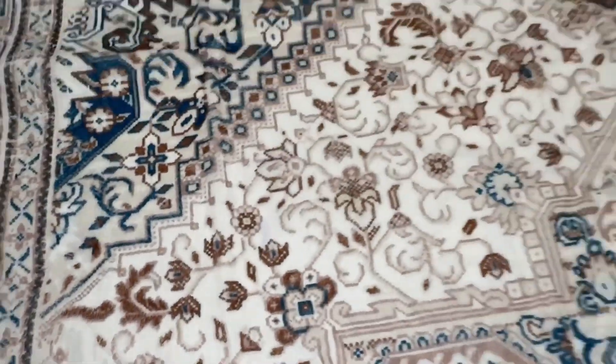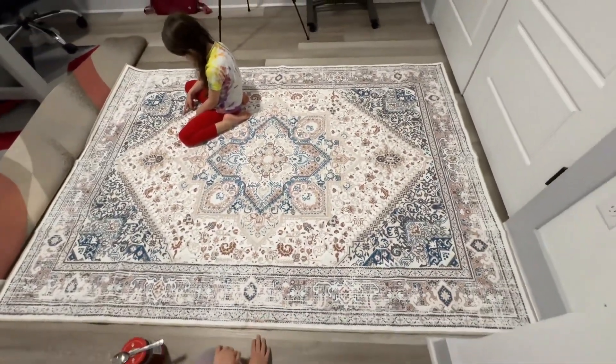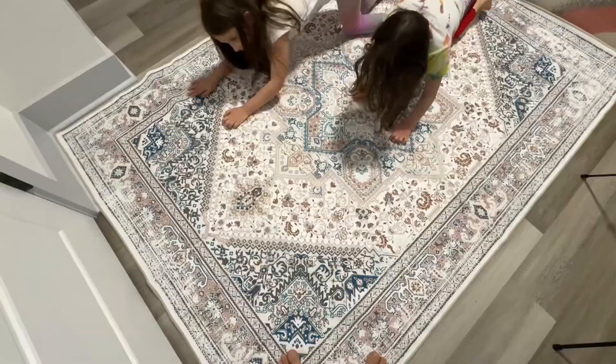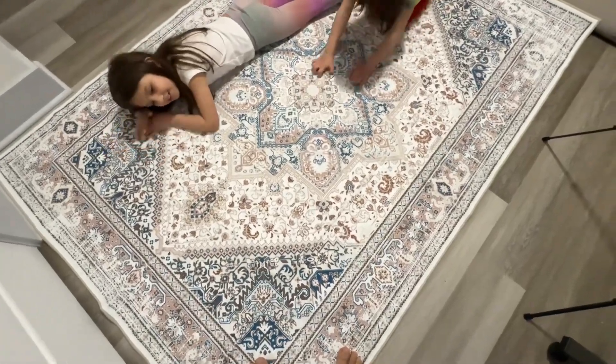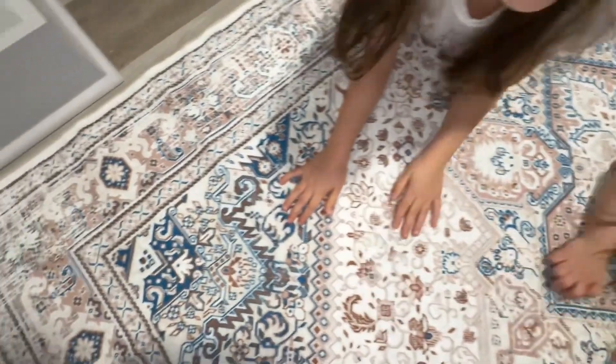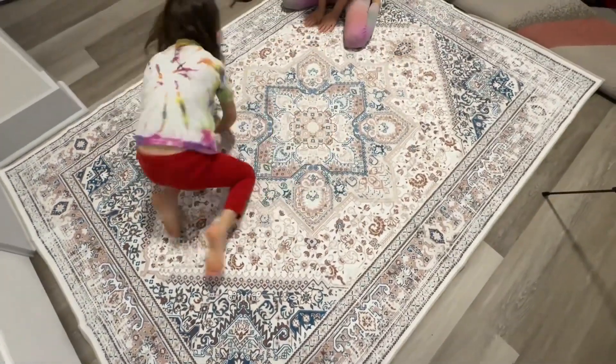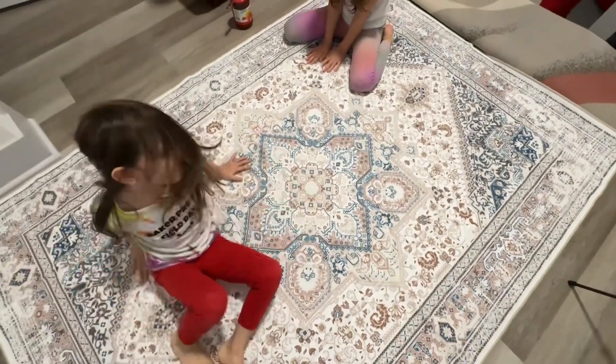When you look at the decor, it is very good. As an adult I like it and also kids like it. We're going to go ahead and test if it is washable or not.